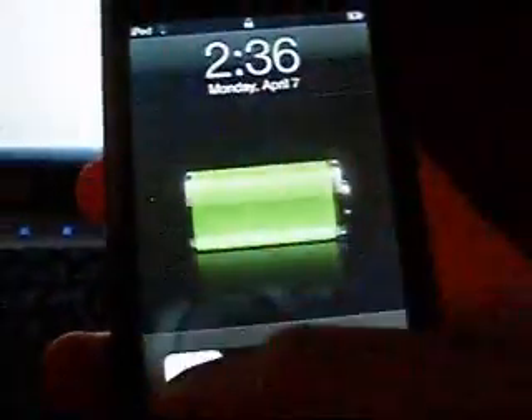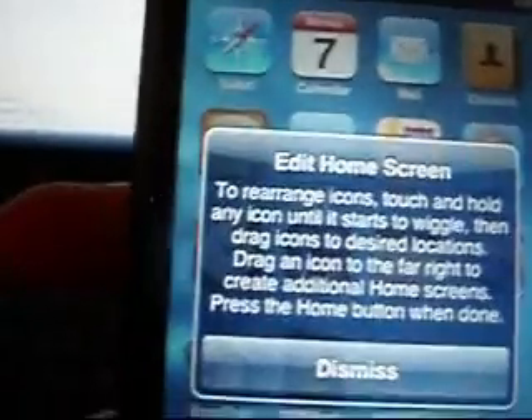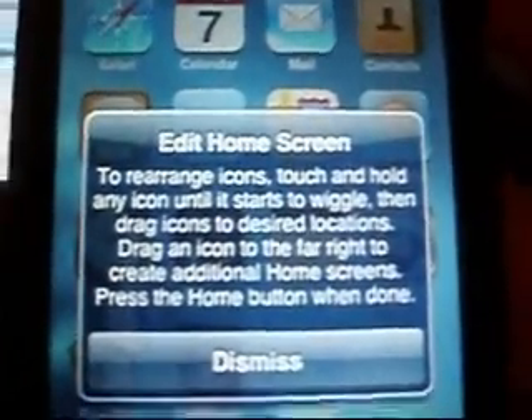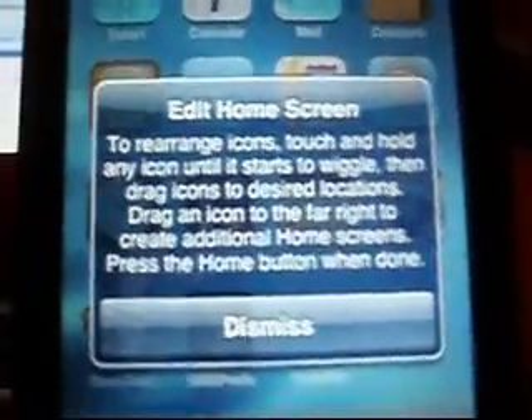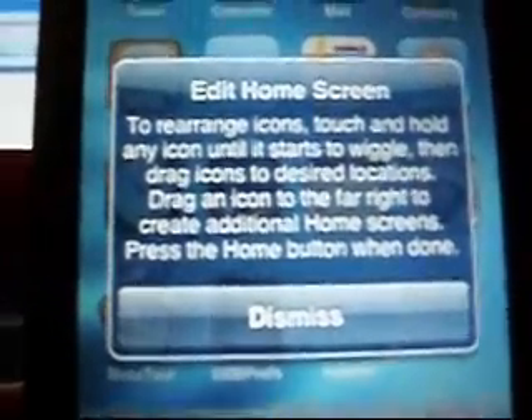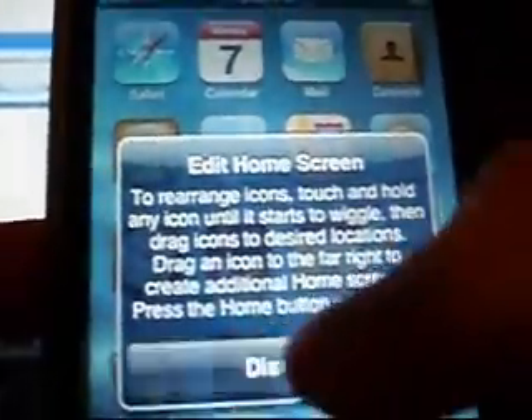And here we go again. Eject, exit iTunes. Going to remember to slide to unlock first. And when you slide to unlock, you get this message. It says: to rearrange icons, touch and hold any icon until it starts to wiggle, then drag icons to desired locations, drag an icon to the far right to create additional home screens, press the home button when done. You should just dismiss that.